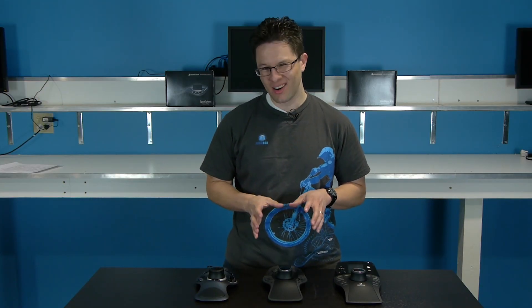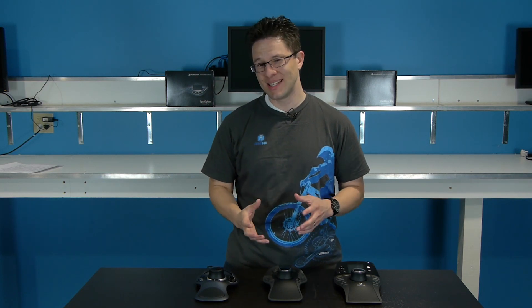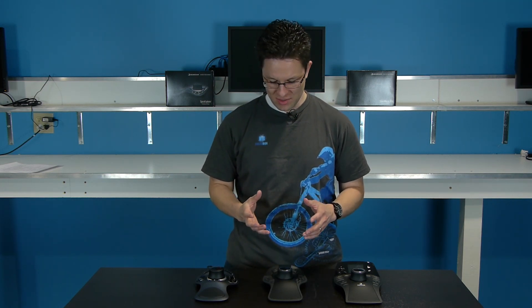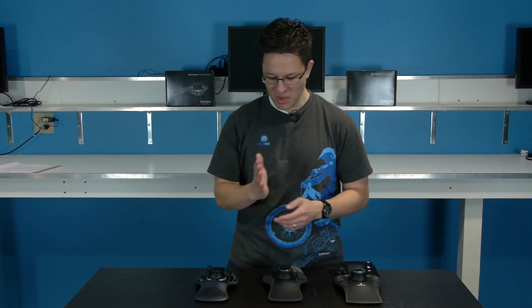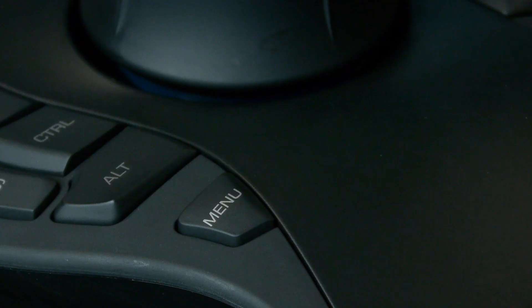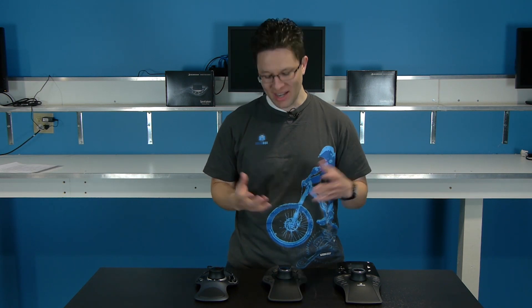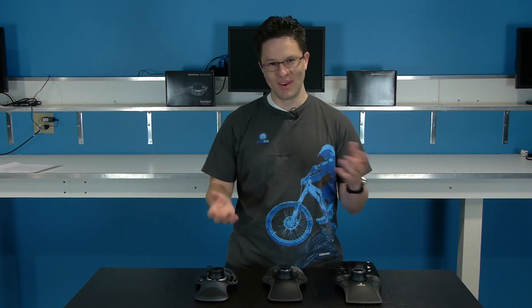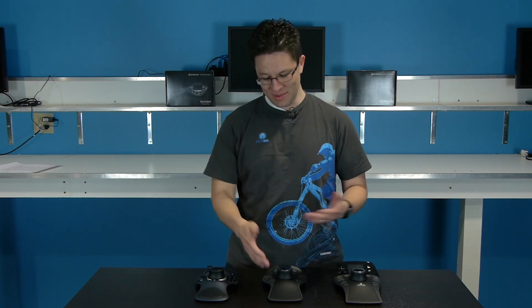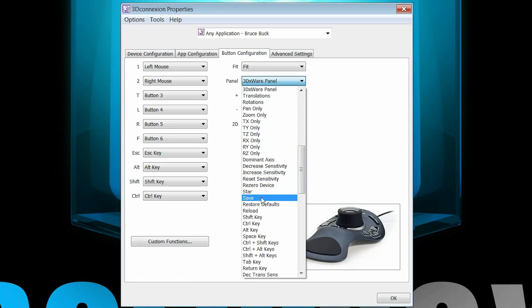The other thing we noticed was regarding the menu button placement. In the limited time I had to work with the device, I noticed that the menu button lined up right with the side of my hand. In practice I never had an issue accidentally activating the menu button, but if you've got larger hands you might run into that issue. The buttons are programmable though, so you could program it to something else of your choice.